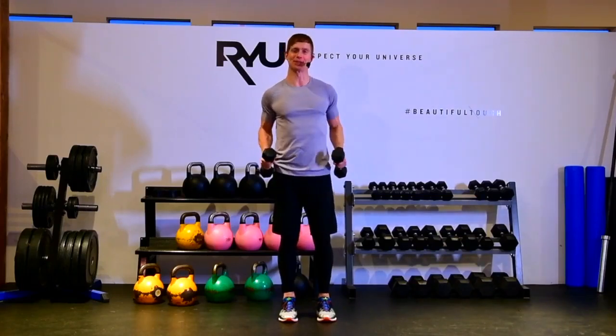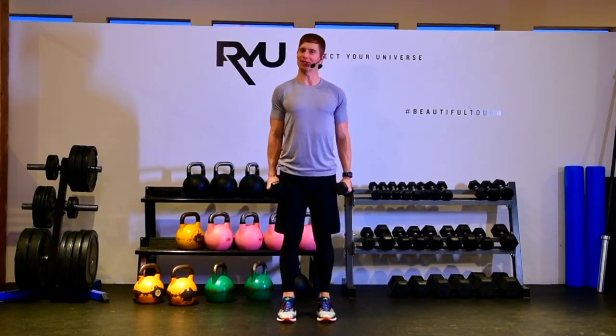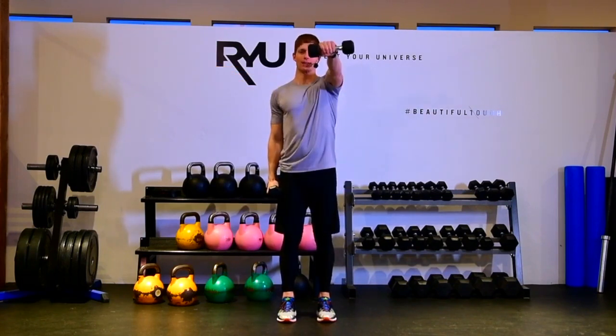This exercise takes a little bit of coordination. We're going to do simultaneously a combination of a front raise and a lateral raise. A good way to start is to think about doing a lateral raise in one arm and a front raise in the other arm.